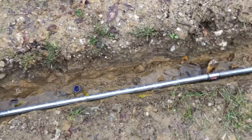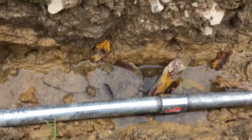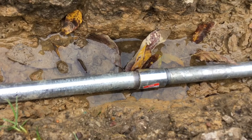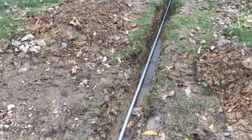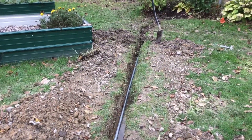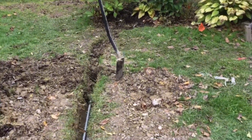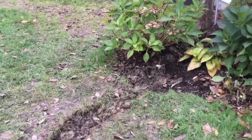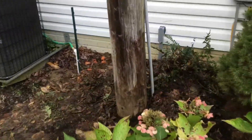It's threaded and there are threaded connectors for each ten-foot section, so it's very heavy-duty — you couldn't break through this even with a pick, it is that thick. Here's where it's connected to the house. The connection to the house and into the barn is actually PVC, but the whole rest of the system is galvanized steel conduit.